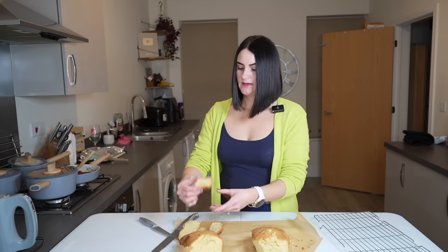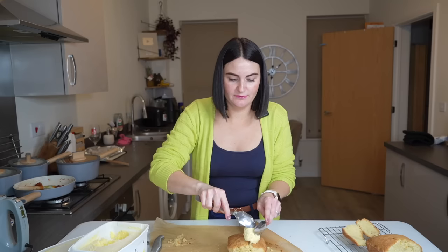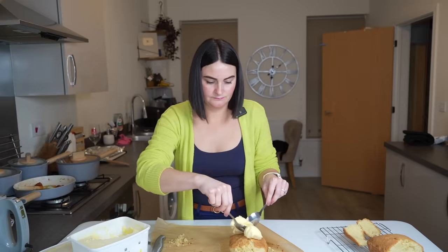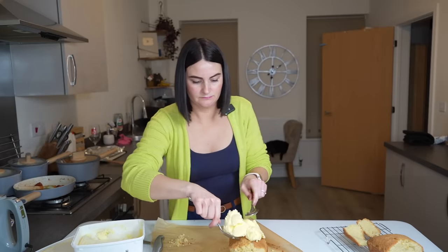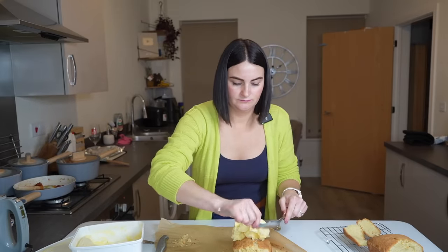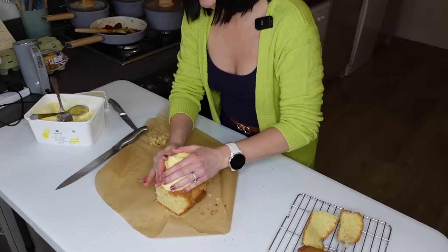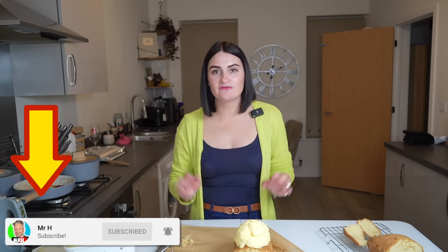Maybe a little bit on the drier side than most cakes I've made before, but it does look good. I'm going to spoil my dinner but — still, I haven't bought an ice cream scoop so I'm not sure how this is going to work. If you are enjoying this video please don't forget to subscribe to the channel — it's completely free for you but it really helps us out. Right, let's pop this back in the freezer before it all melts.